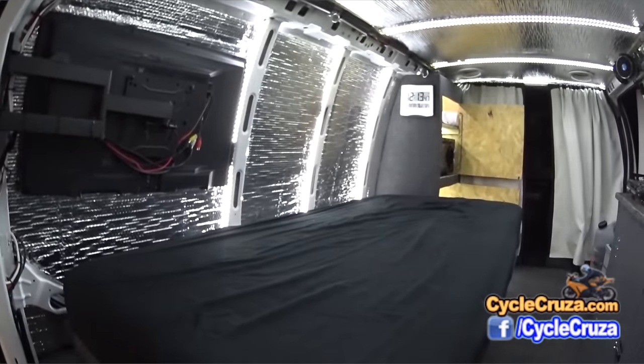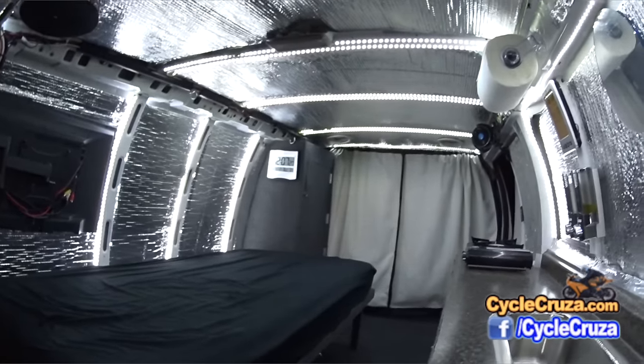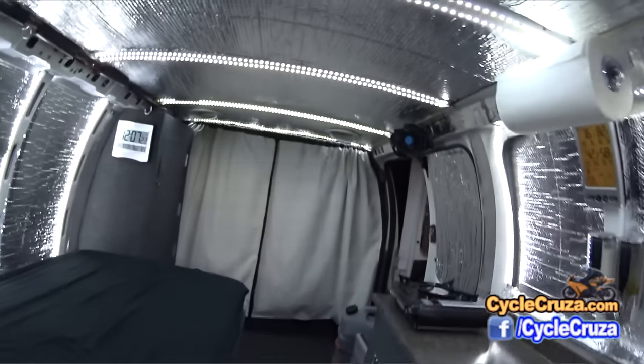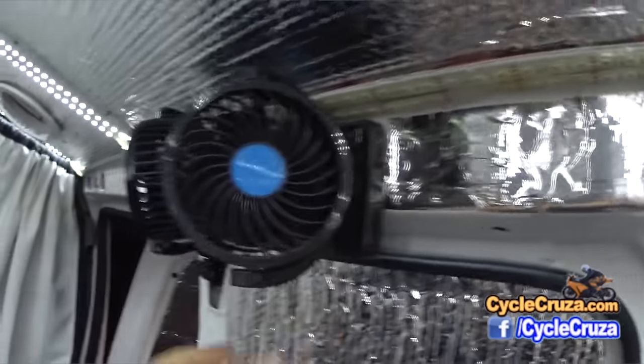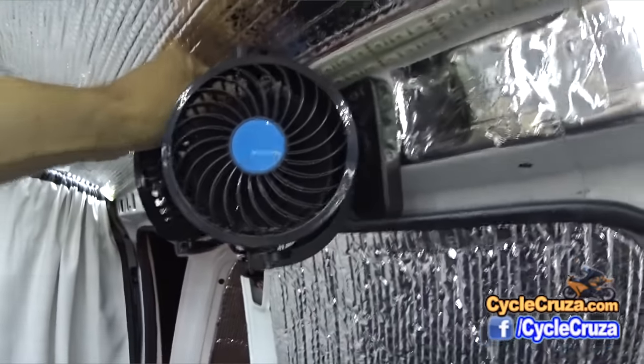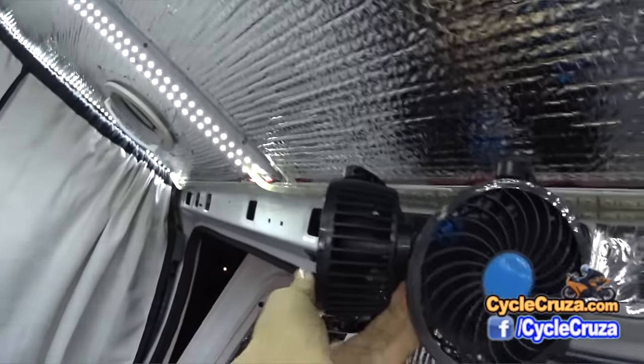I also hardwired in a 12-volt dual fan here. As you can see, it provides good airflow and both fans are individually adjustable.